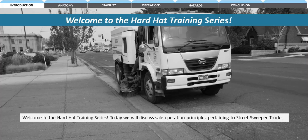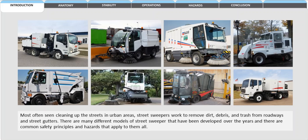Welcome to the Hard Hat Training Series. Today we will discuss safe operation principles pertaining to street sweeper trucks. Most often seen cleaning up the streets in urban areas, street sweepers work to remove dirt, debris, and trash from roadways and street gutters. There are many different models of street sweepers that have been developed over the years, and there are common safety principles and hazards that apply to them all.